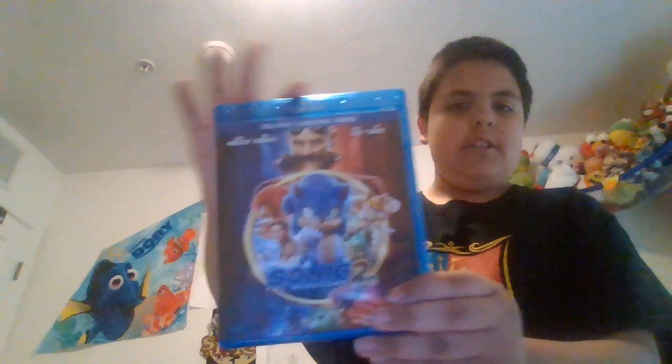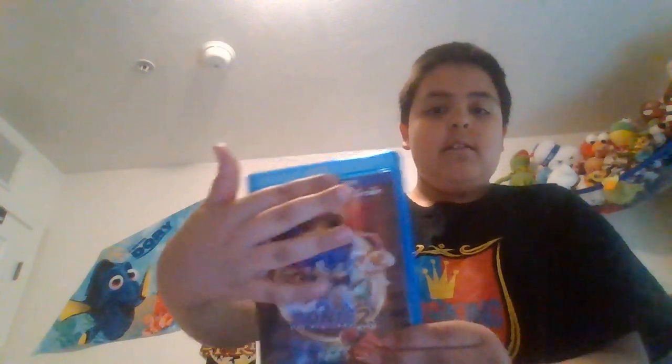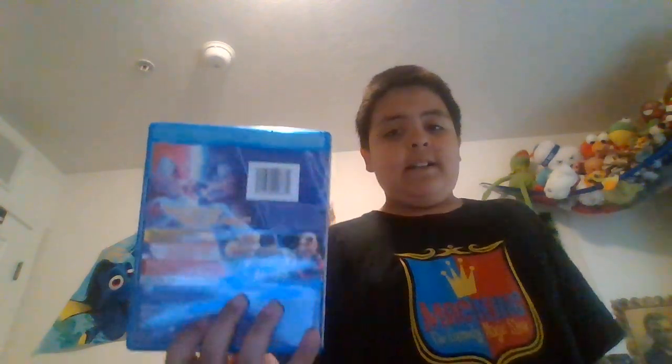Then, once you take it out of the slip, you get basically this, except you get like the blue line around it with the Blu-ray right there. Blu-ray plus digital code, the character names right there. Same back, basically.